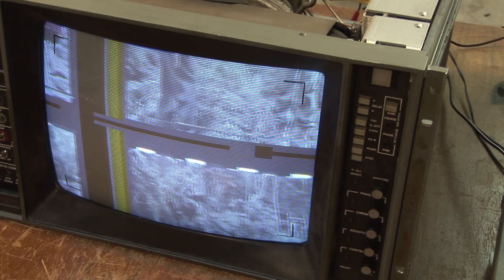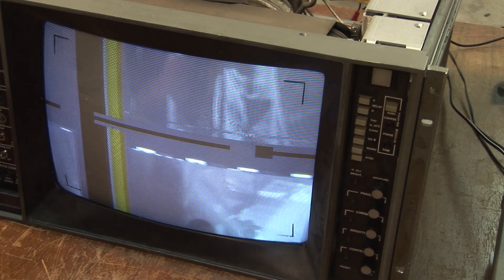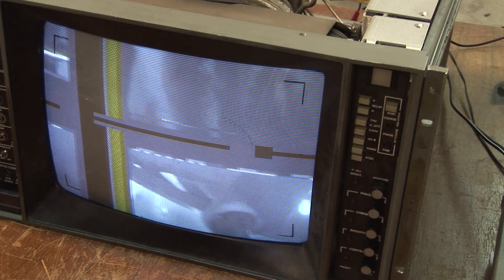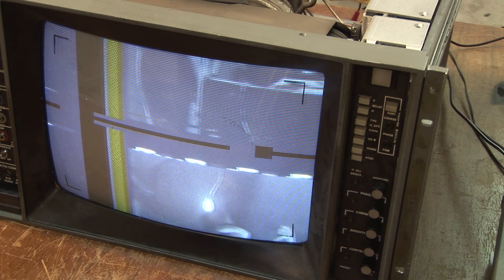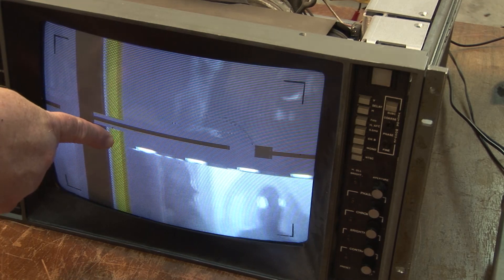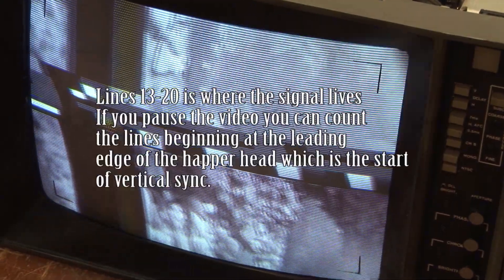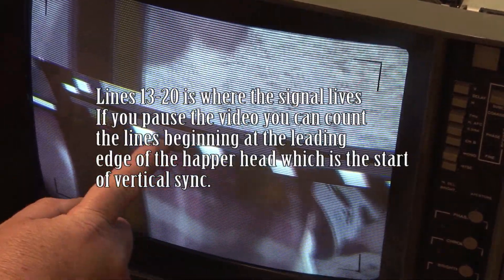The time-base corrector is on. It's eliminated the keying signal over here and eliminated most of the interference signal, but it hasn't removed it all. Many VCRs will allow you to record it. It's also removed the color stripe interference signal on the color burst — many VCRs will actually allow you to record that, some won't. Most DVD recorders will not permit you to record this signal because there's still a little bit of the signal remaining. If I go back to the uncorrected you can see the rest of the signals — I'm just going to crank up the brightness so we can see this better.